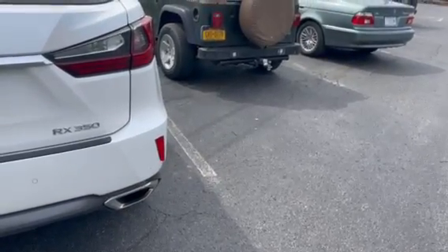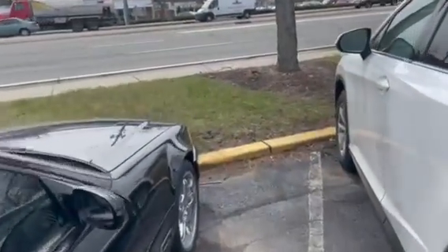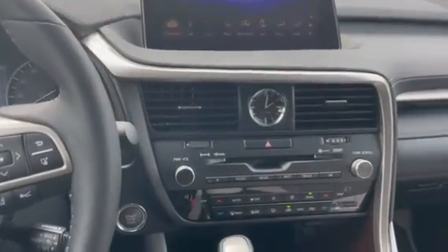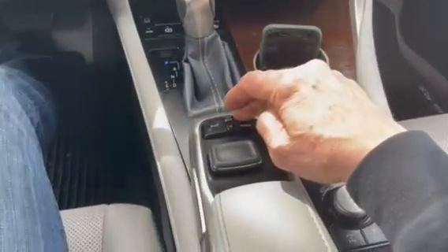Today I'm going to demonstrate on a 2019 RX 350 — we installed a wireless CarPlay system that works pretty seamlessly in this vehicle. It doesn't come with CarPlay, so we can add it. I'm going to press and hold the back button down here.